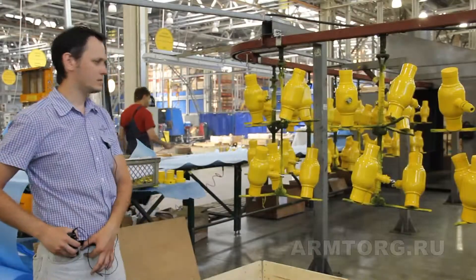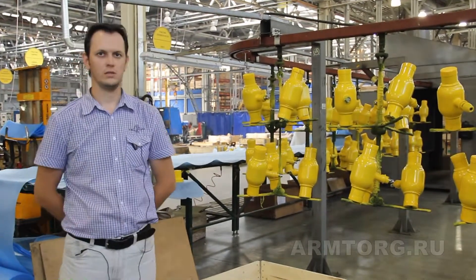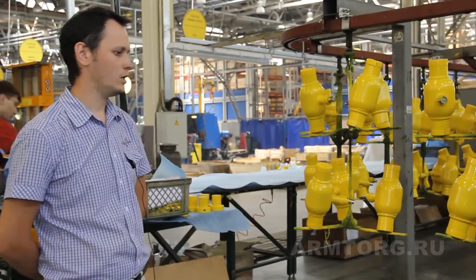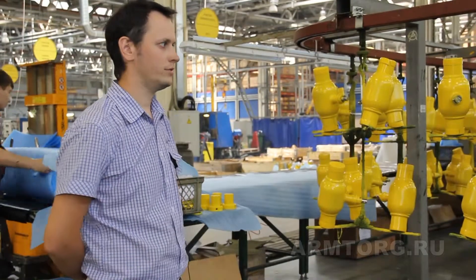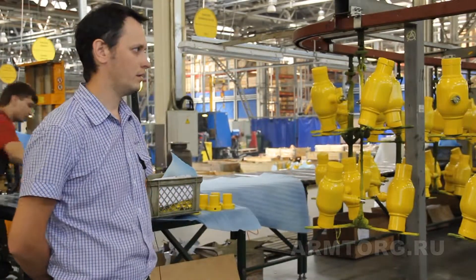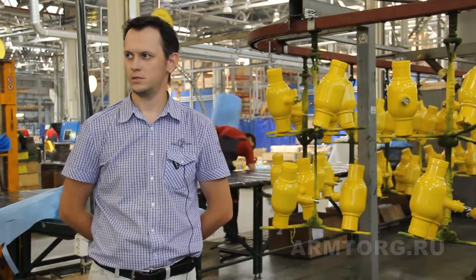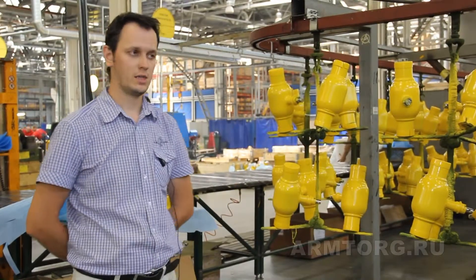Now I would like to say a few words about the advantages of our cranes from the company Broy. The first point is our strict quality control system. As I already mentioned, we receive components from various factories and we have a strict incoming inspection system for these components, as well as a strict outgoing inspection system. After welding, after production, every crane passes inspection on the test machine — 100% control.